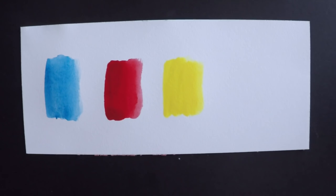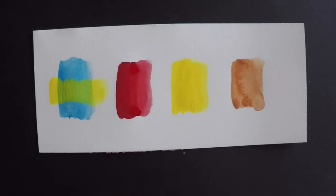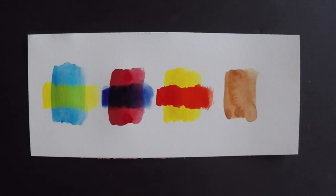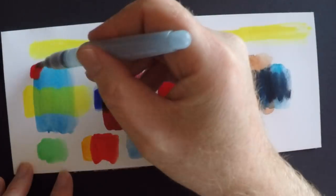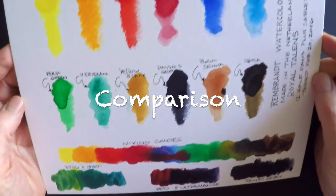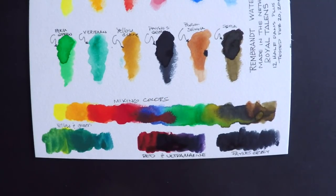Royal Talens makes a couple of things pretty clear in their guide. Some colors are more transparent than others and you just have to know which ones. You can see the yellow is very transparent over that blue — it's almost going to turn green underneath. The red, however, is much more opaque, and it says that in the color guide. There are little marks on the paint wrappers, but you'll want to refer to the online color guide to know which paints are more transparent than others. Overall, transparency was pretty good.